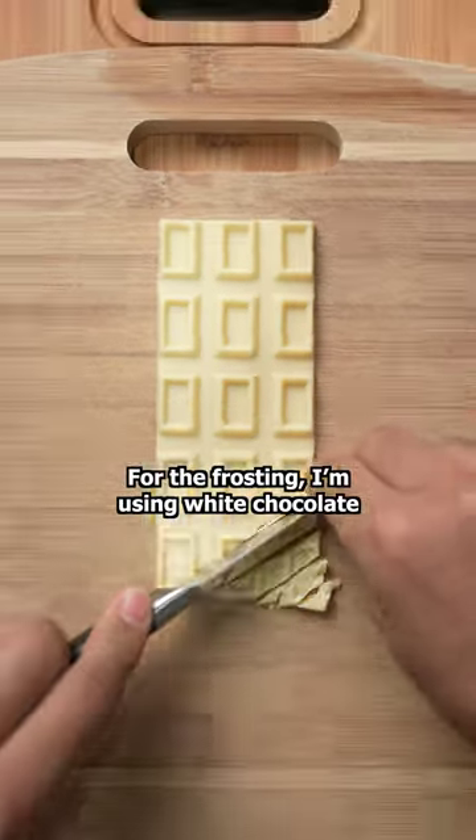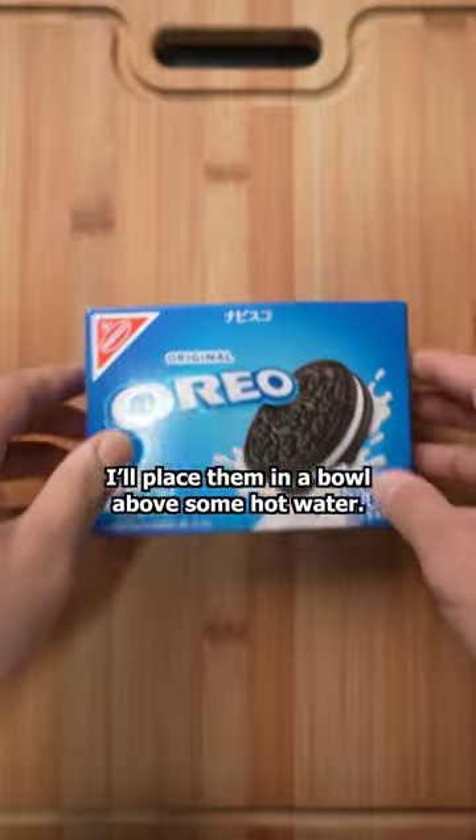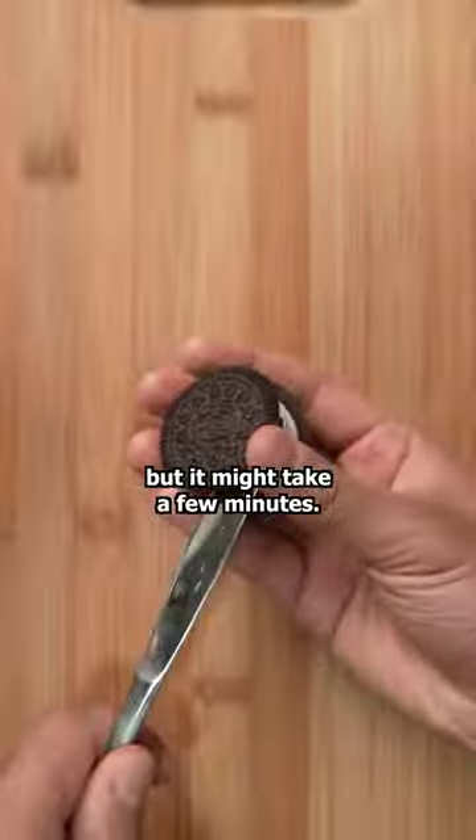For the frosting, I'm using white chocolate in the middle of an Oreo. I'll place them in a bowl above some hot water. This will melt the two together, but it might take a few minutes.